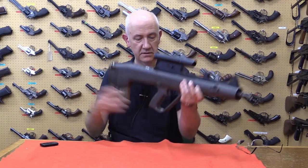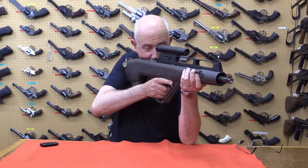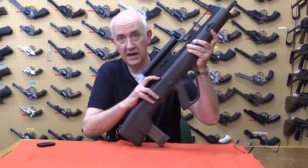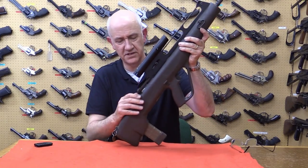It's quite light. The ergonomics are quite good. It shoulders okay. Cocking is very much like the M16, but very stiff.